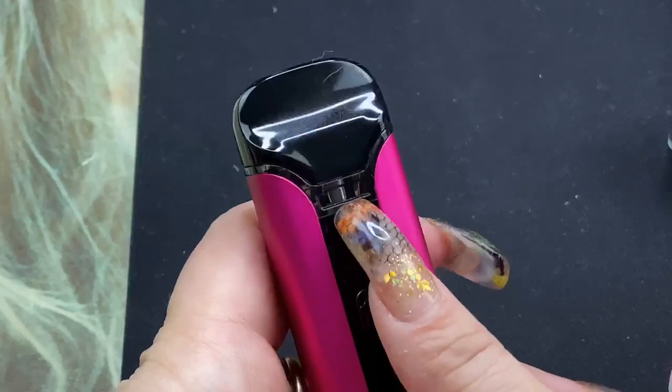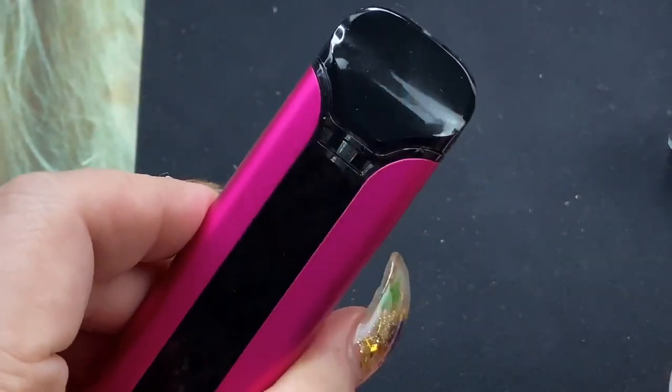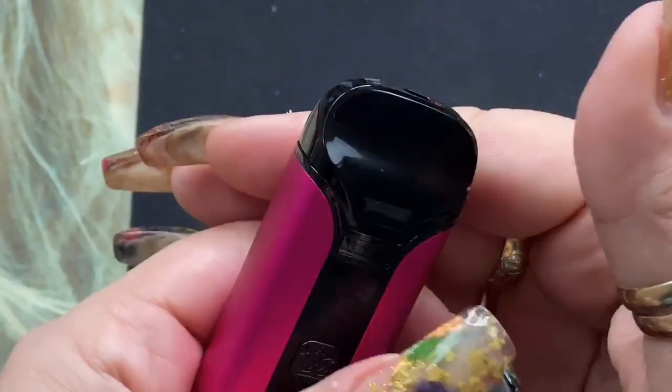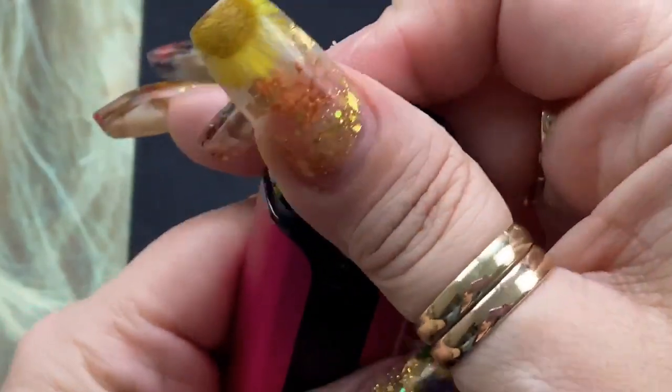You do have a viewing window here — I like that it's there, it gives it more look. But the greatest part about this is that if you want to fill it, you can actually fill it with the pod already in. You don't have to take it out to fill it because it is top fill.